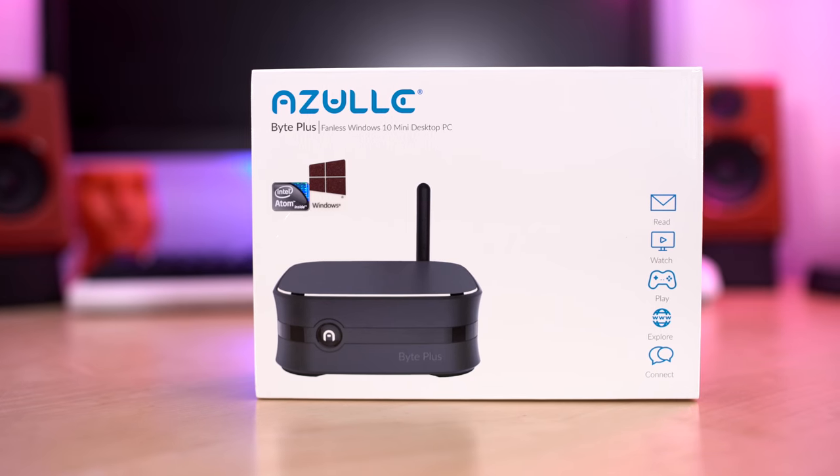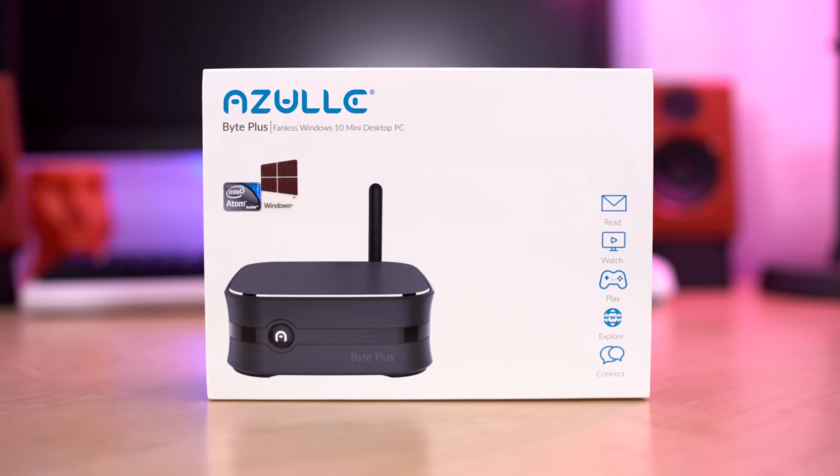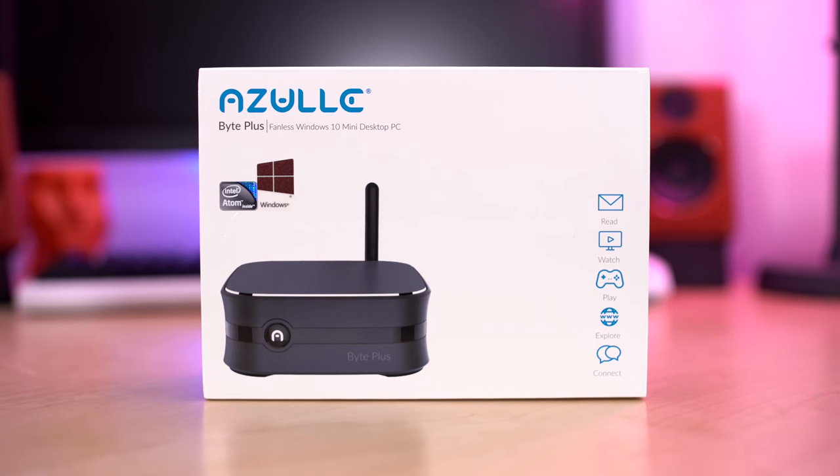Today we're going to be checking out the Azule Bite Plus. This thing is a relatively really low price PC, it comes loaded with Windows 10, and it's just perfect for this type of solution. Let's jump in and check out the Azule Bite Plus and see why, at the end of the day, I think for the money this is one seriously kick-ass product.